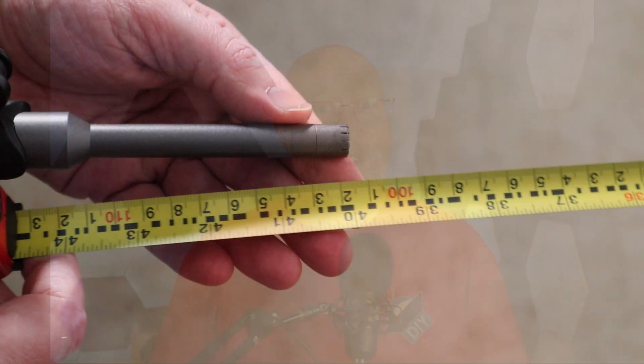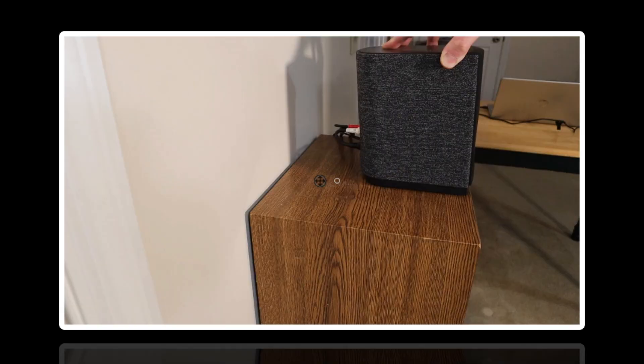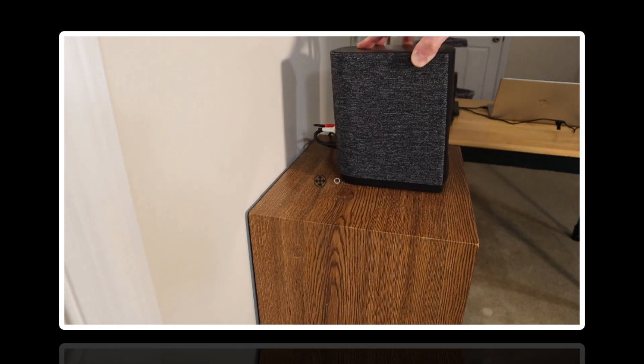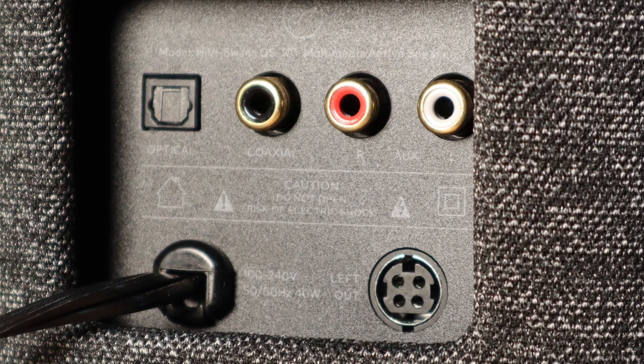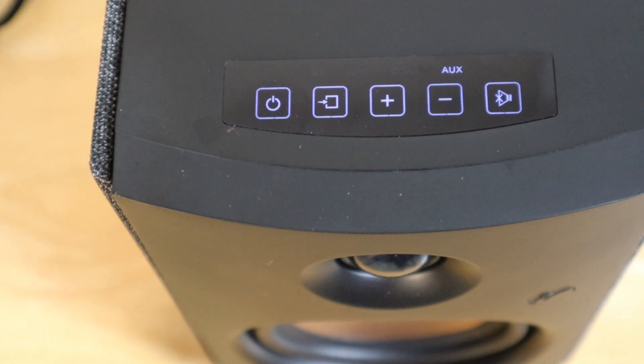I'm going to start by placing the mic a little over three feet from the speaker, then placing the speaker as close to a wall as I can. The limiting factor here is the RCA cables that stick out from the back. On the back of the right speaker you'll see RCA inputs, an output for the left speaker, and digital inputs, but most people are probably just going to use Bluetooth.